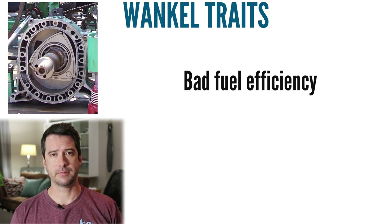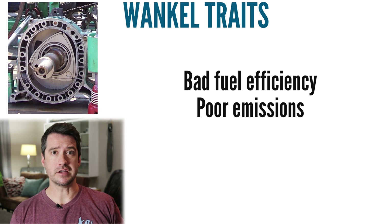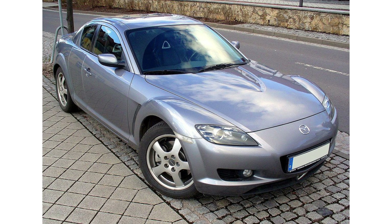But why is that? Why is such a great airplane engine design simply nowhere to be found? For one, rotary engines aren't very fuel efficient — a quality we could probably look past. But to make matters worse, rotary engines have very poor emissions. In 1996 the Mazda RX-7 was discontinued in most of Europe due to new emission regulations, and the same happened 15 years later to the RX-8. With ever-tightening emission standards and R&D focus shifting to electric propulsion, there just isn't much incentive to further develop the Wankel rotary.